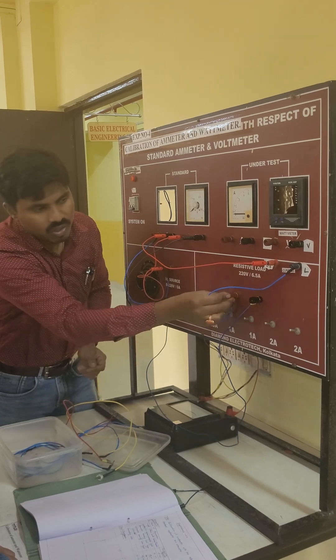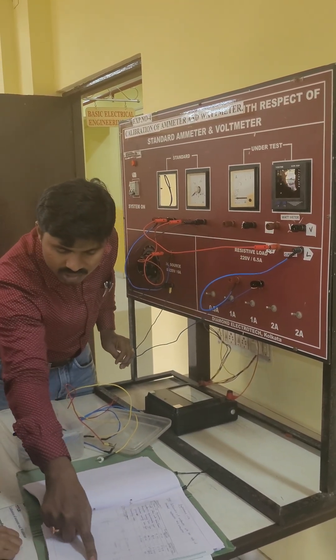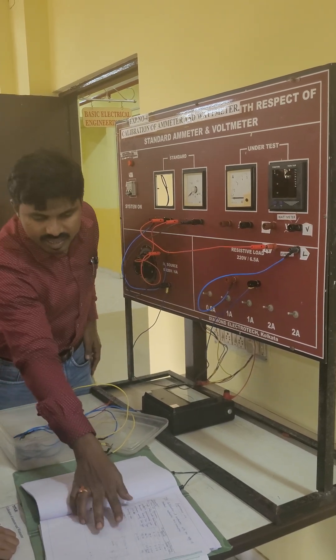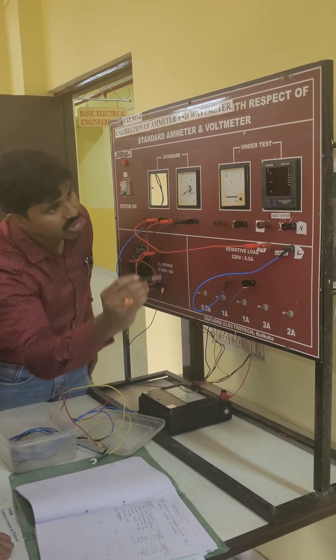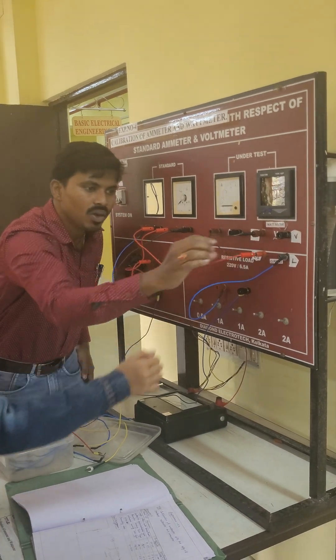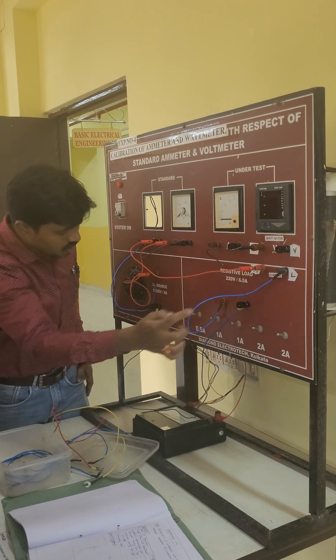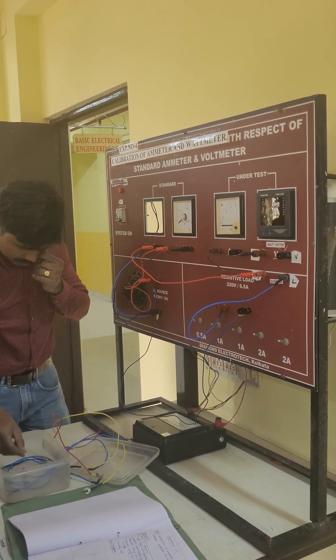L is going to the load, and load back to the supply negative. First you collect all the series connections. After that, this M and C should be shorted, and this V is back to the supply negative — it means this V is back to the supply negative.